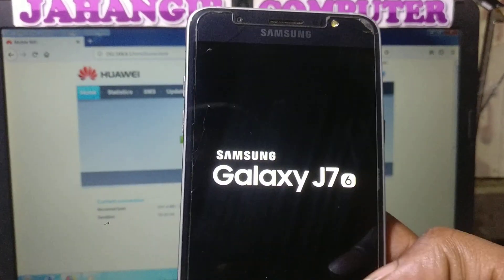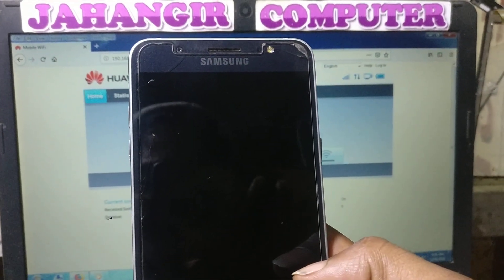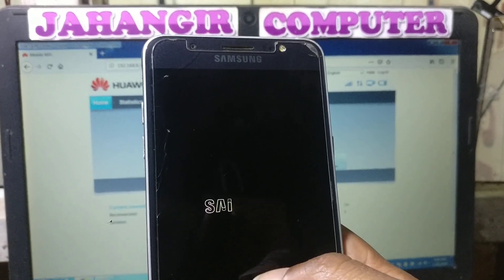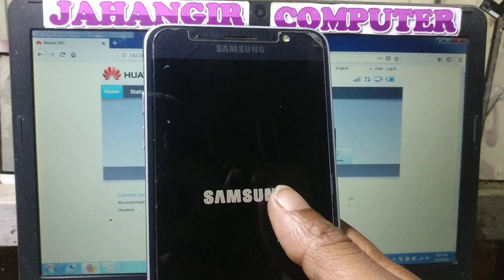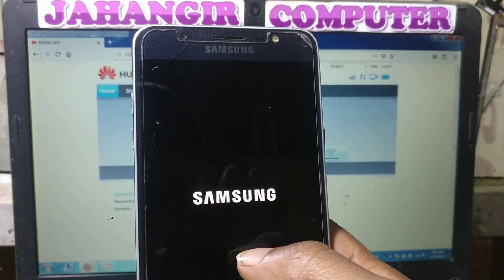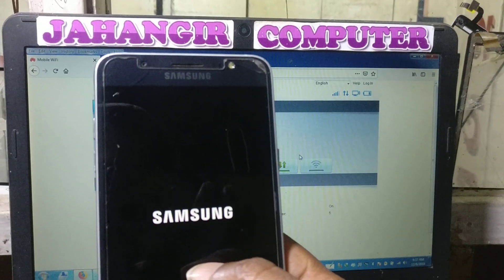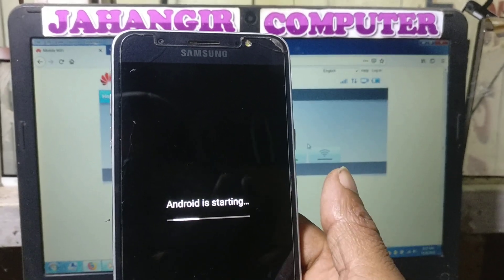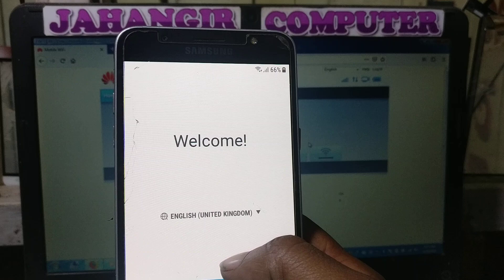Hey, what's up guys, welcome back to my channel. In this video I'm going to show you how we can bypass Samsung J76 without a computer, without any software box. Yes guys, as you can see I have a Samsung Galaxy J76 mobile in my hand, and this mobile is asking to verify the Google account which was previously signed on this device. If you have not subscribed my channel then please do subscribe.